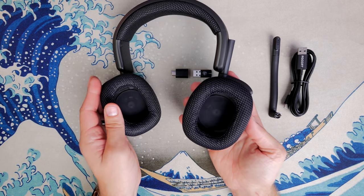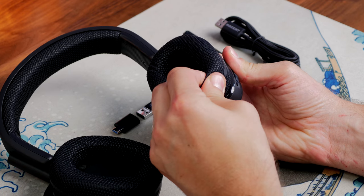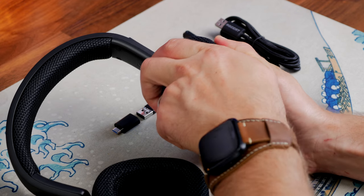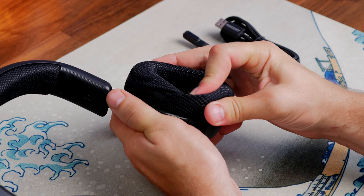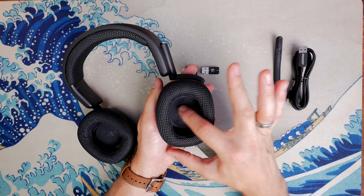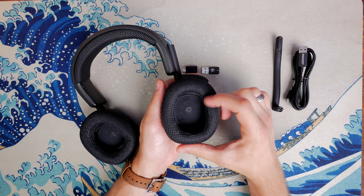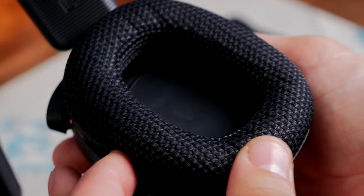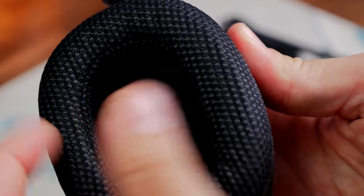The ear cups are designed with moisture-wicking technology to keep your ears cool, so although they're large and deep they won't make your ears particularly hot. However, I will say I don't really like them — I find them scratchy and uncomfortable, not as soft as something like the Corsair HS80 or the Astro A50, and nowhere near as nice as faux leather. They don't block out as much noise as faux leather and they're just not as soft. Another thing I found is it doesn't seem to be possible to remove the ear cups — I've pulled, twisted, and tugged and can't seem to get them off.